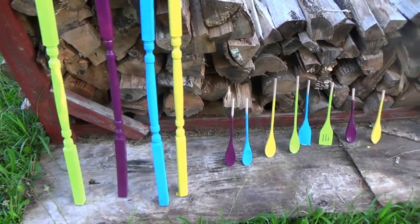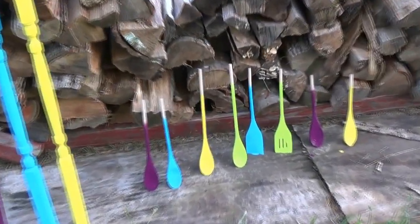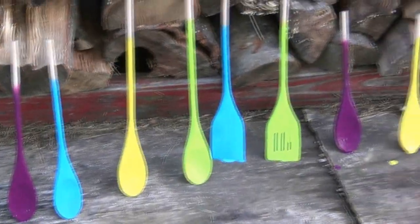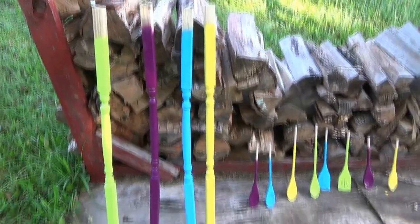Here's my finished product — everything is all painted. I did let it dry for 24 hours up against my wood pile. I also wanted to spray paint that but I held back. So yeah, that's everything all done.